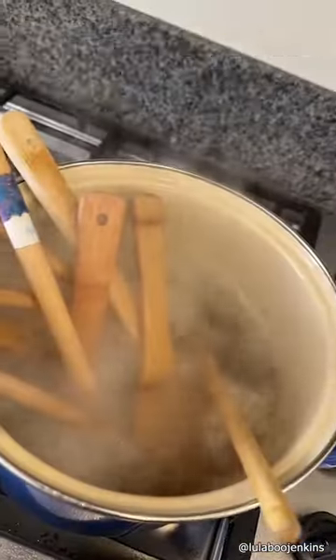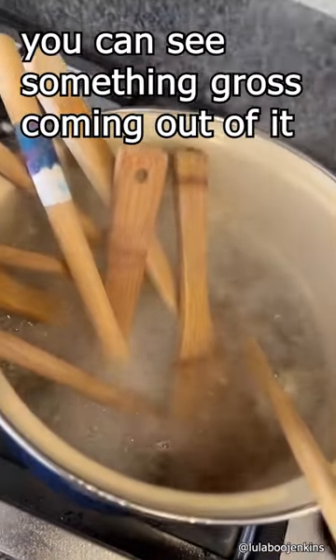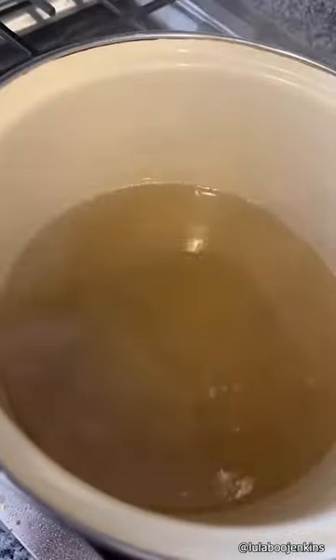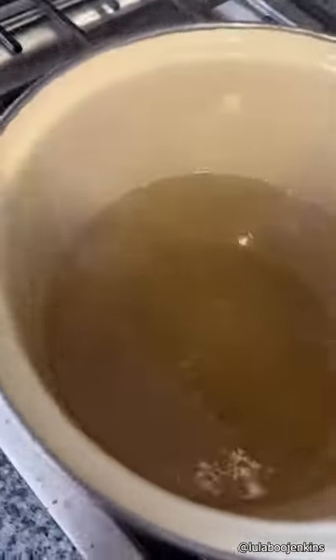After watching this, I don't think anyone will use wooden spoons ever again. If you boil the wooden spoons in hot water, you can see something gross coming out of it. Okay, hold on, let's see what happens. Oh my god, I can't even see the bottom anymore, this is-